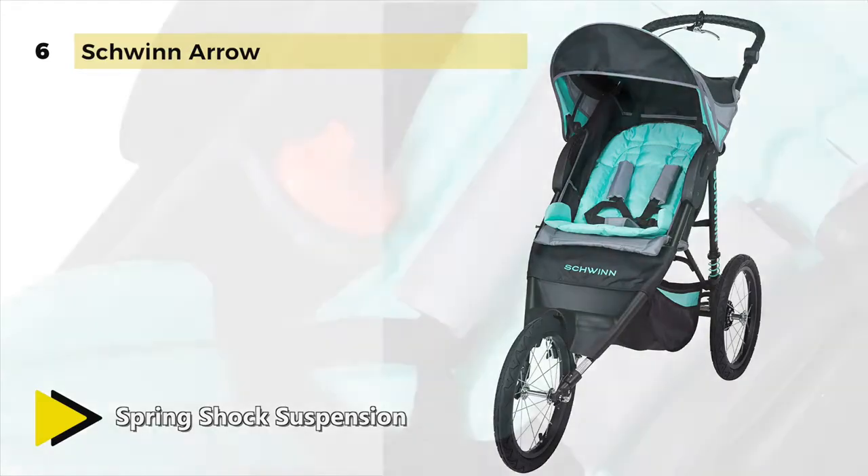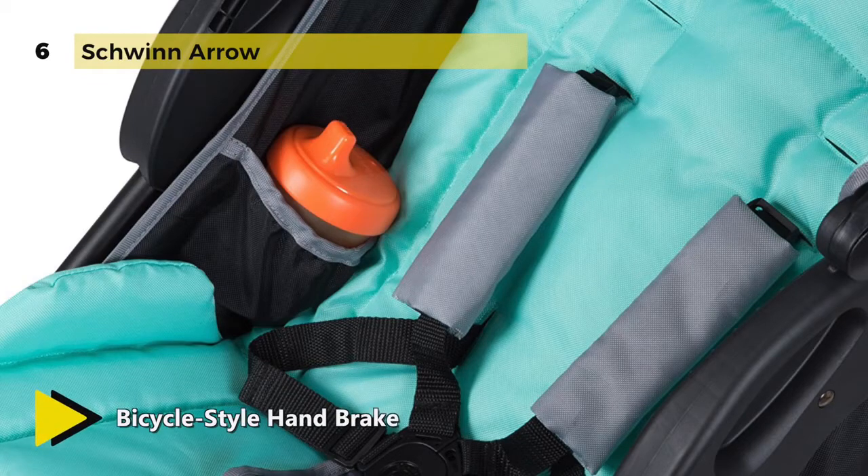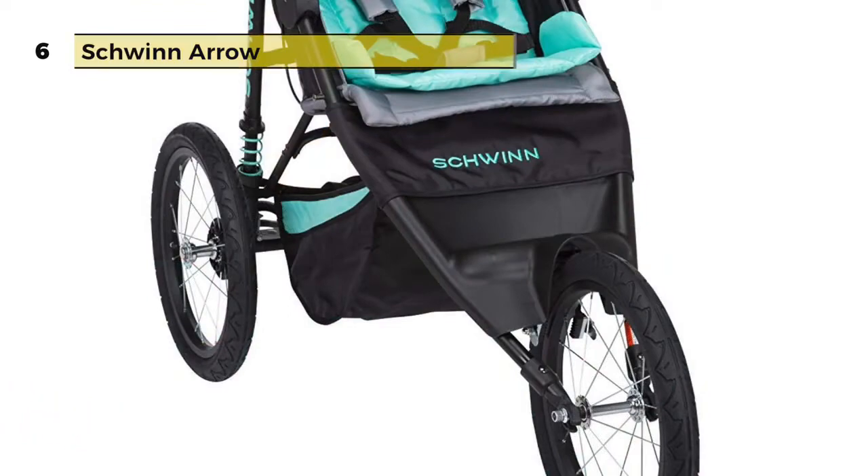Also, the premium seat cushioning and padded strap covers help to provide an extra comfortable ride. The extra large canopy with a UPF 50 rating efficiently offers shade and protection from the sun.